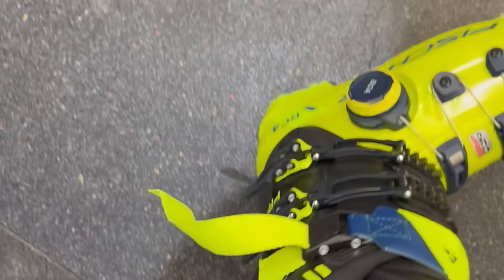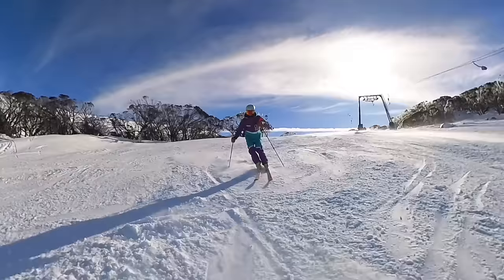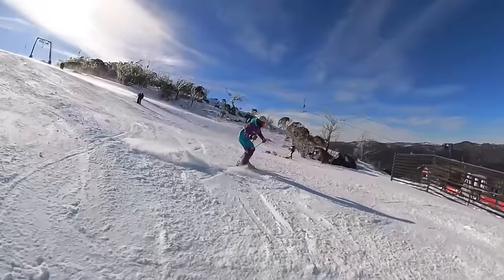We also delve into the brand new Fisher ski boot for this season that ZipFit have collaborated on — it's the first ski boot with a ZipFit that comes stock with it. That's an interesting one, as well as some foot function mechanics of how the foot works in skiing and our own thoughts around this area, plus plenty of other interesting things around ski boot equipment.